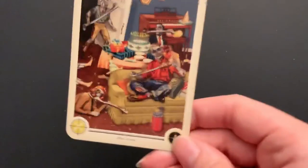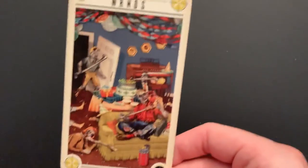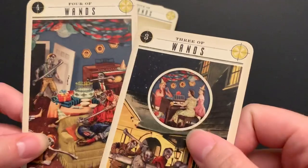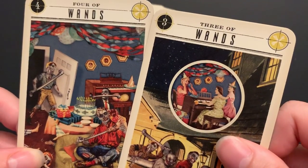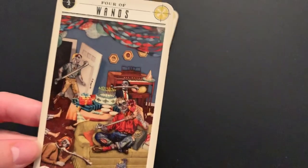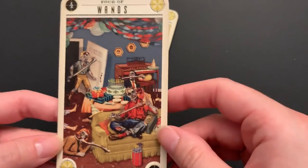Four of Wands: they've gotten into the party. You see the same streamers and a piano — it looks like they got into the birthday party and snacked on some of the birthday people. There are the hats and everything.